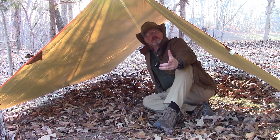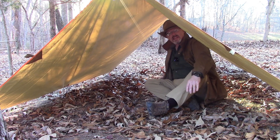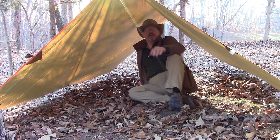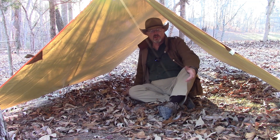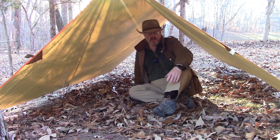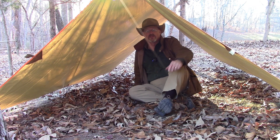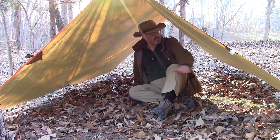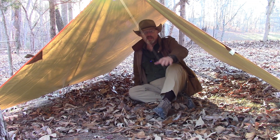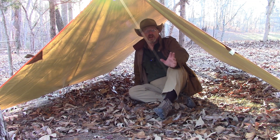I'm inside the shelter now — I'm not even halfway in. Now I'm halfway in and I've got plenty of space to sit up, no problem. I can sit up comfortably. Even if I took my hat off, I certainly wouldn't brush the top. I've got nine and a half feet of length — I can stretch out and sleep with no problem, feet and head both covered. There's plenty of space on the sides to store gear. This would be a really comfortable shelter to sleep in overnight.